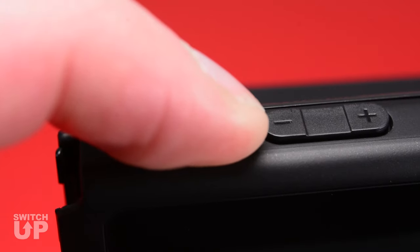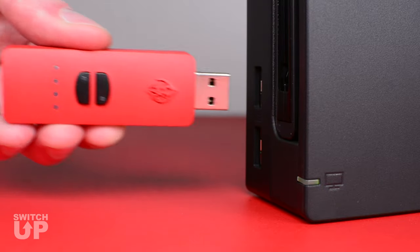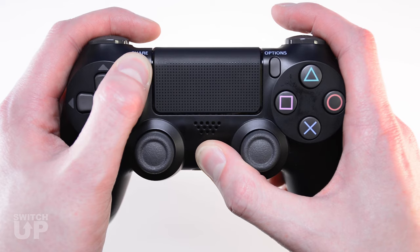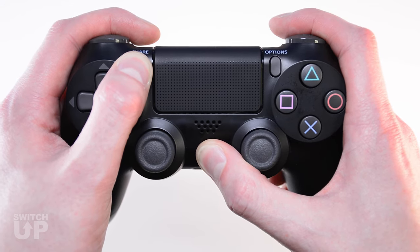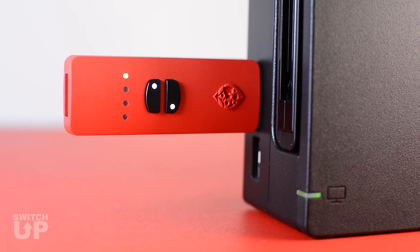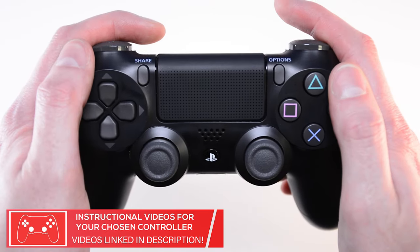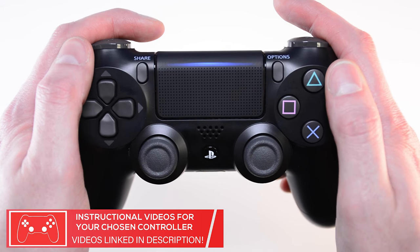Then power it back on and change the setting to ON before plugging in the SwitchUp. You must pair a controller directly to the SwitchUp device before you can use the mods. If you do not perform this step, you will be unable to switch to the Pokemon Mode. Controllers can be wired or wireless. You can find pairing instructions for various controllers on our YouTube channel.